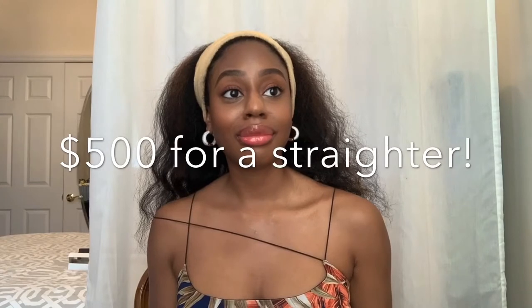Today I'm going to be reviewing the Dyson Corral hair straightener. One thing I have to say about Dyson is that the technology they put in their devices is on point. However, their prices are pretty steep, so you as the consumer need to be educated on whether that's an investment you're willing to make. If you straighten your hair every single day and you're worried about heat damage, it's probably a good investment. But if you only straighten your hair maybe two times a year, do you want to spend $500?